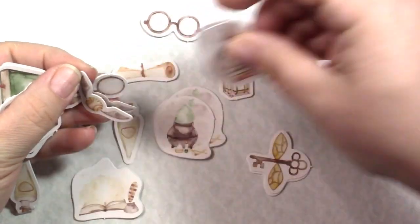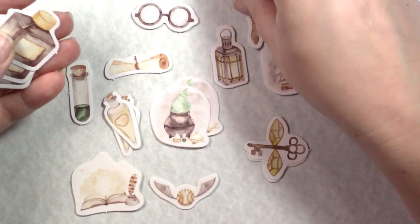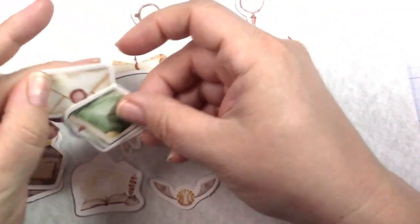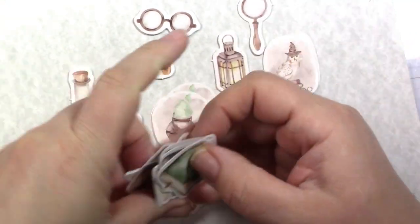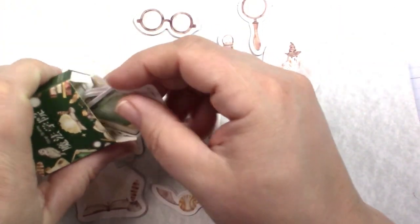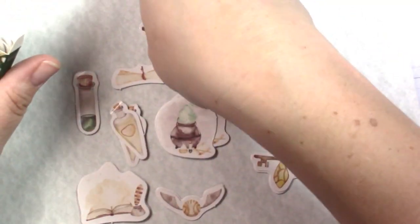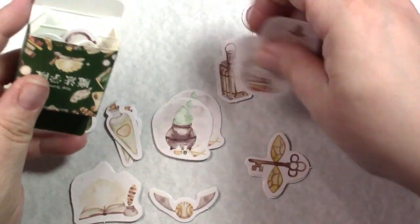There's our Hedwig friend, the snitch, magnifying glasses, inks, books, and letters. Just a cute little find because in my book journal I'm going to have Harry Potter — you must have Harry Potter in your book journal.